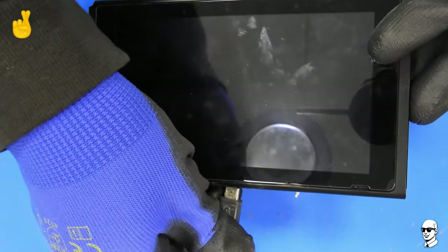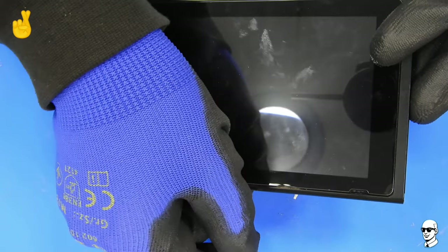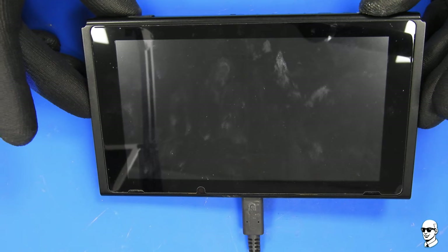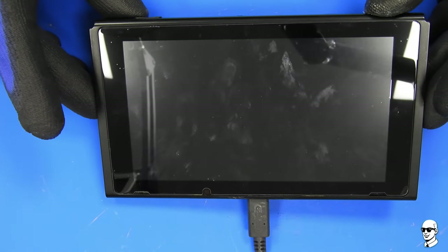This is the point where we cross our fingers and hope for the best. Great signs of life!